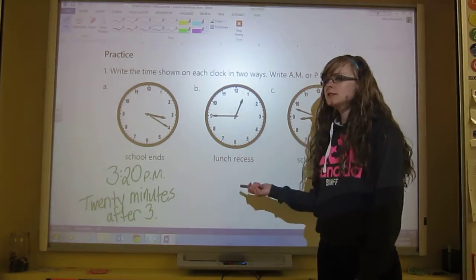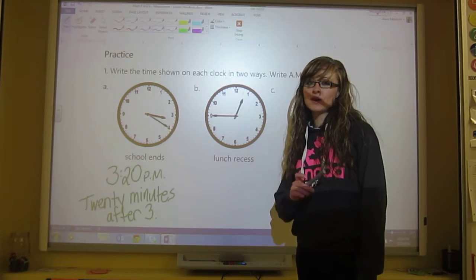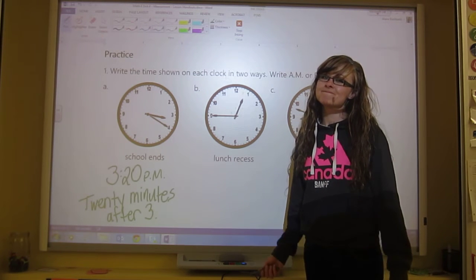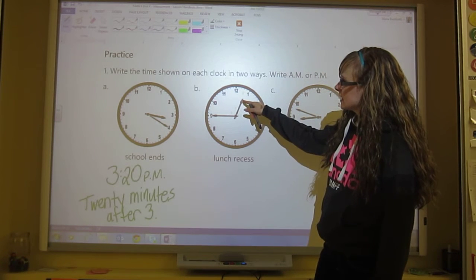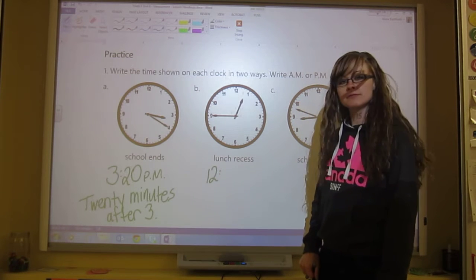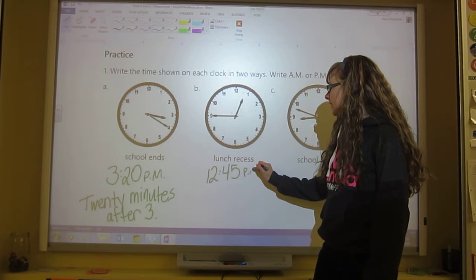That's really when we end school here at ViBank. So pause the video, try the next ones, make sure you get the AM or PM and the second way to say the time, then play the video again to check. Now looking at lunch recess — that's PM again. This is the hour hand because it's shorter, and it's slightly before 1, so the hour is 12. The minutes are 45, and since it's the afternoon, that makes it 12:45 PM.